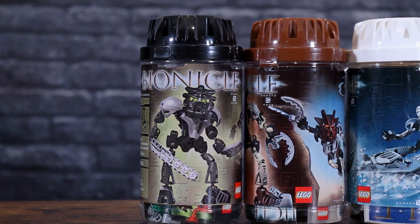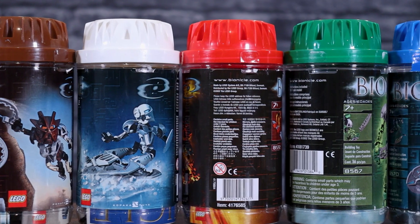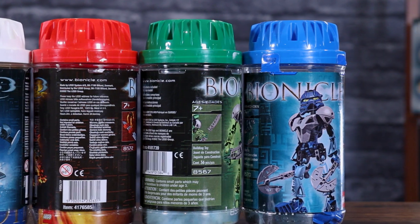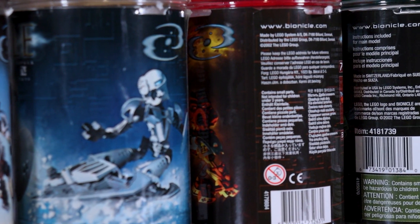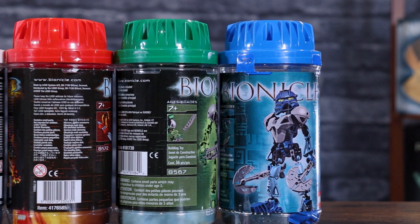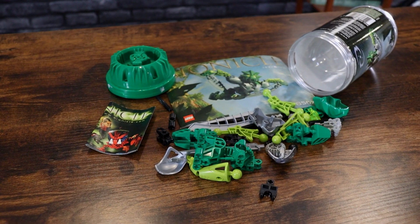Looking at the canisters they come in, these have got to be my favorite so far in terms of packaging out of all the sets we've done. Definitely going to be tough to beat in the future. There's just a ton of detail on all sides of the canister. On the front, we have the picture of the Toa and some Nuva symbols in the background — a nice color variation for each canister. There's also a second action shot on the side of the canister, done for each Toa. On the back side we have warnings, the age range 7+, and the set number. Inside, we receive a bundle of pieces along with the instructions and some advertisement material. This should be a fairly quick build, so let's jump right in.